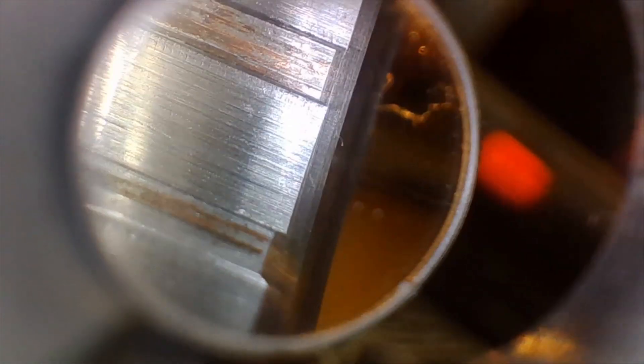Now I'm going to show you the crown again. You can see there's copper on those lands, which there should be. We'll bring the barrel back up to top dead center — the 12 o'clock position with the gas port — and just pull her back out. There's the chamber, here comes the feed ramps right there. We're going to change camera angles and I'll be right back.